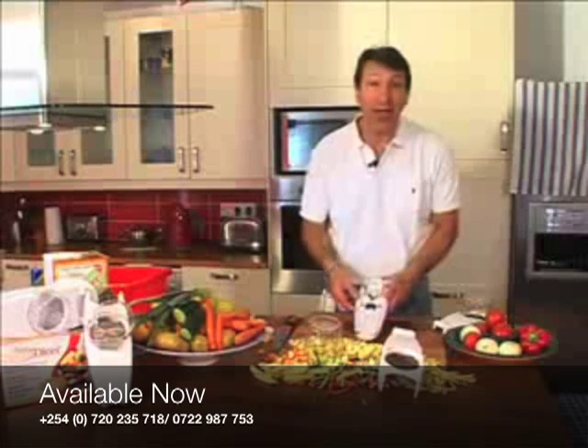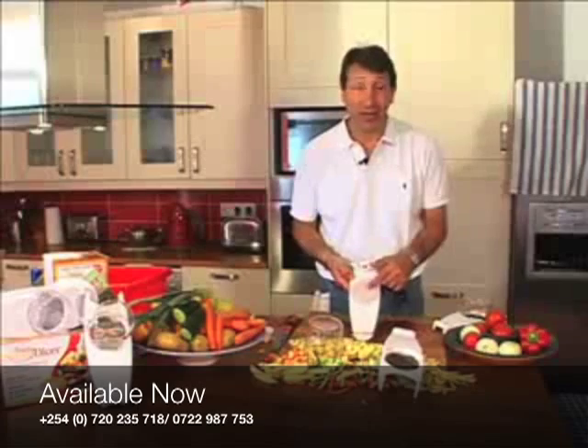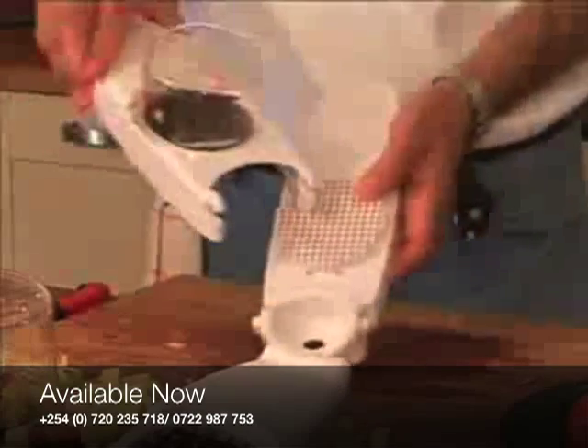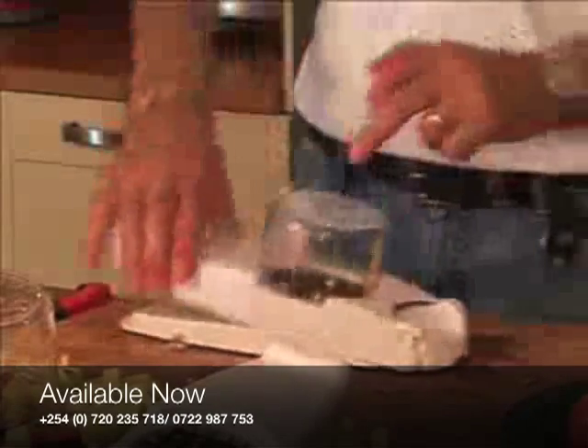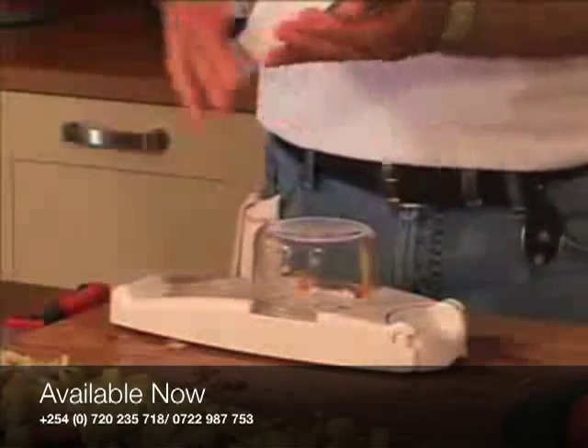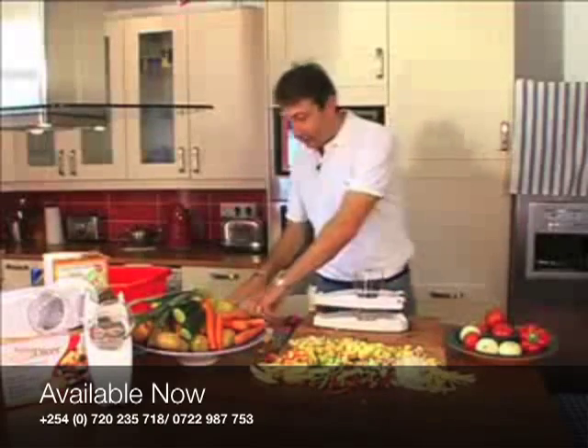If it cleans quickly, my wife will use it — if it doesn't, it'll stay in the cupboard. And this is the quickest thing I've had to clean up. So what do you get? You get a base that fits both blades, the small blade and small cup, the large blade and large cup, and the two storage container lids.